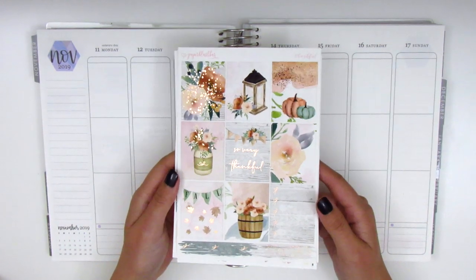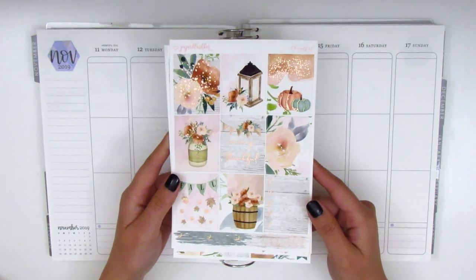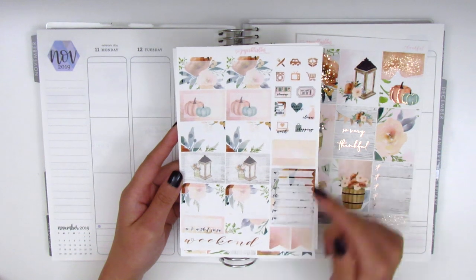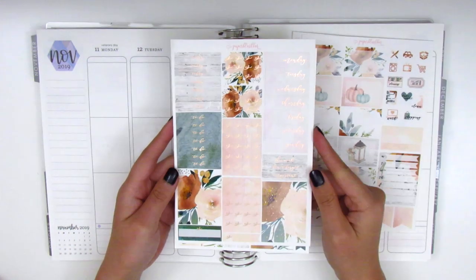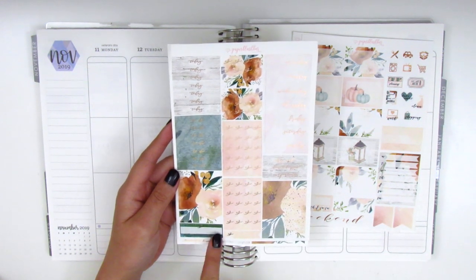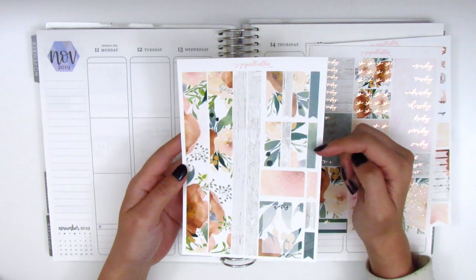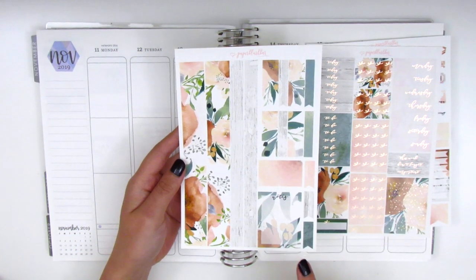For this week I have this really gorgeous rose gold foiled kit from Paper Blush Bar. The artwork and foiling are just super gorgeous. Here are the eight full boxes, a bow checklist on the side, half boxes, icons, habit tracker, sidebar stuff, flags, and a dainty weekend banner at the bottom. On the next page we have date covers, bow check flags, headers, washi strips, a quarter box or appointment label, and different sized washi strips in the corner. On the last page we have bottom washi, different sized washi strips and flags, some pattern headers, and a full notes box.